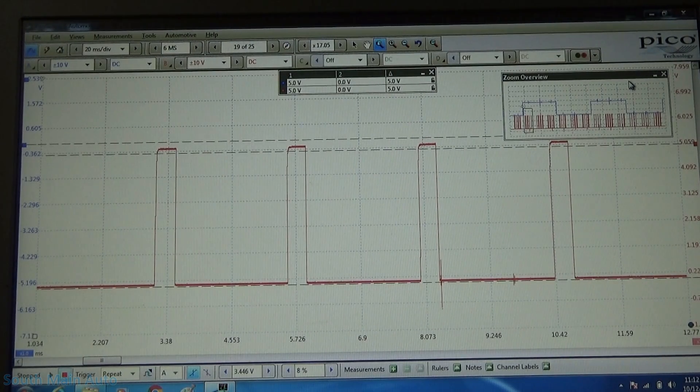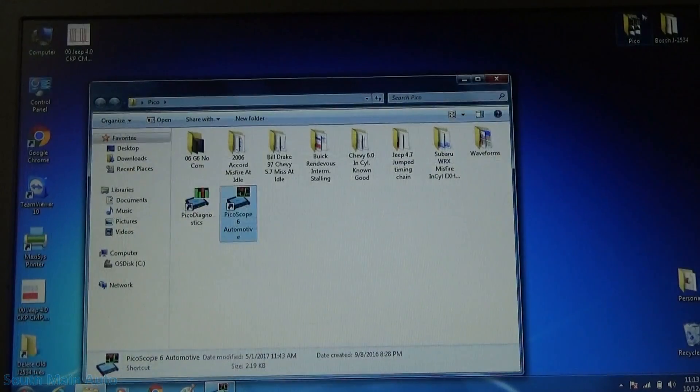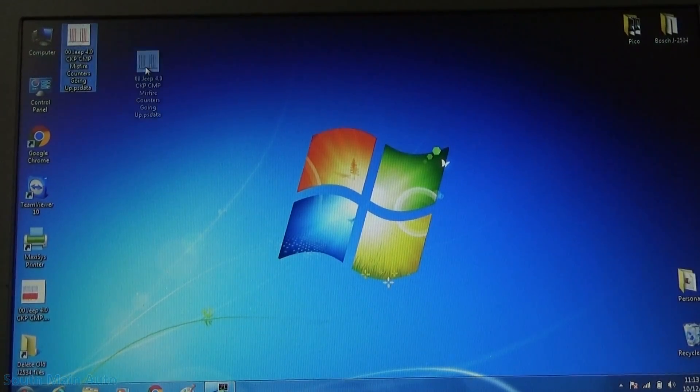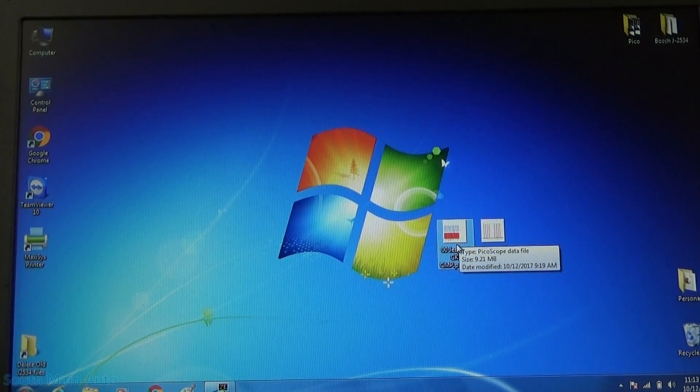Some of the reports I was reading, whether they were on IATN or Identifix, guys were saying the same thing — they had aftermarket crank sensors, scoped them, everything looks good, put in a factory one, and boom, it's fixed. Nobody really elaborated on it anymore. I have these Pico files saved — one captured when misfire counters are going up, and one just key on engine running at idle with no misfire counters. Those will be in the description box, along with a link to download the Pico software so you can look at them yourself.